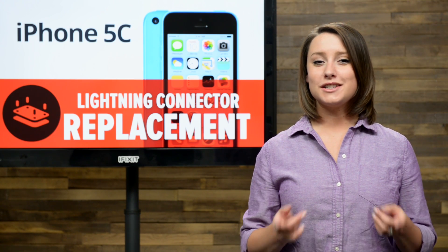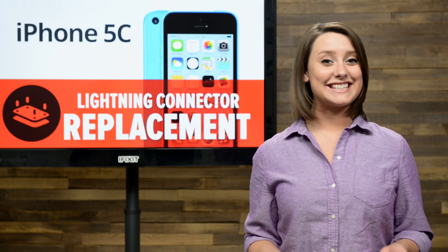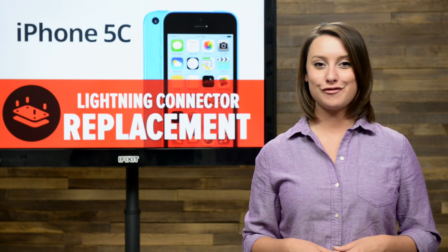If the lightning connector on your iPhone 5c is broken, you've come to the right place because today I'm going to show you how to replace the lightning connector in your iPhone 5c.